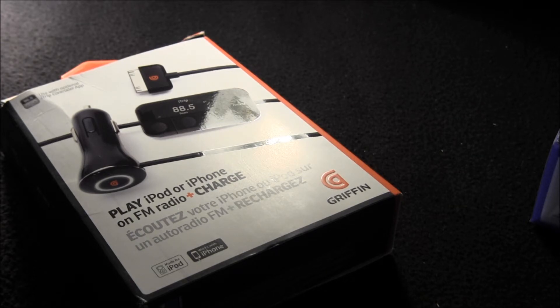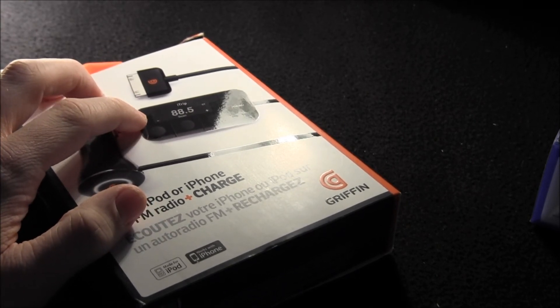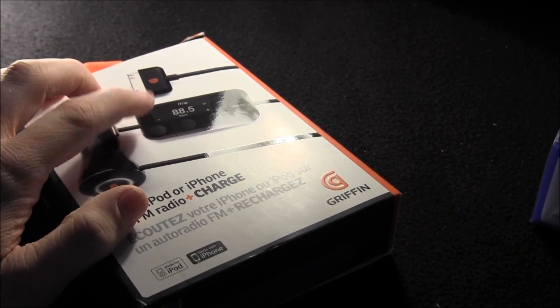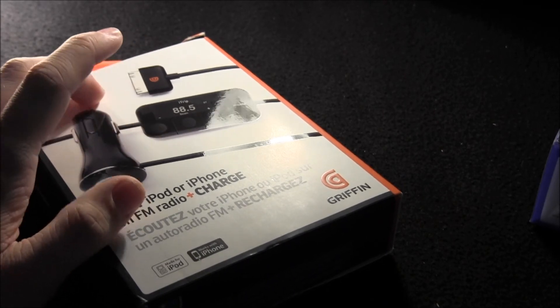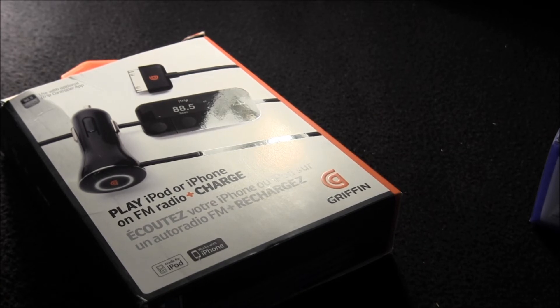One thing that really helped — I have my iPod plugged into the device, but the actual placement of the iPod matters more than I expected. If I have my iPod sitting in my cup holder the quality is not as good as if I have it sitting in the seat next to me — that works better.